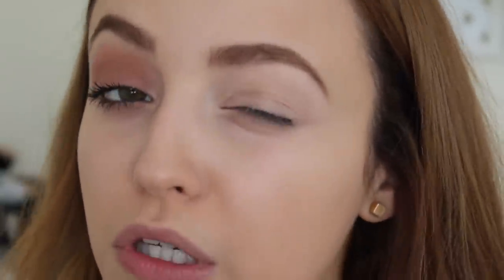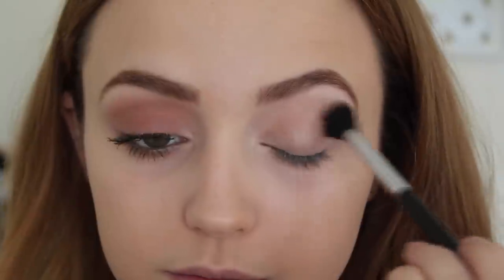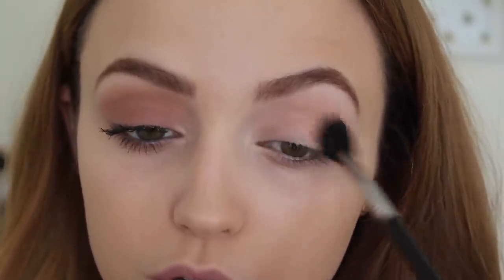The first thing I'm going to do is take Makeup Geek's Creme Brulee. I'm only using like three eyeshadows in this look, aside from my brow bone highlight, so it is incredibly easy — almost too easy. Taking Creme Brulee, I'm going to take this on a fluffy brush and apply it to my crease. I'm not going to be very precise with this; I want this to go everywhere.